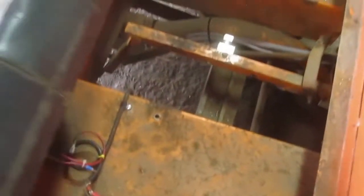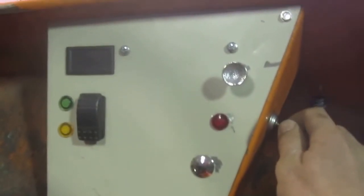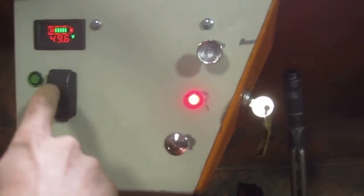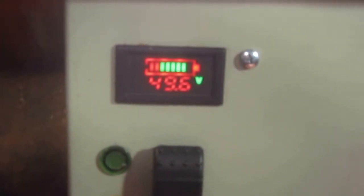Up at the front seats there's a dead man switch under the driver's seat, which I have defeated for the purpose of this test. There's a new dashboard configuration to make it a little bit easier and more useful. You turn it on and get an indicator lamp, horn, headlight, forward/reverse with indicators, and then a voltage readout for the 48 volt battery pack.